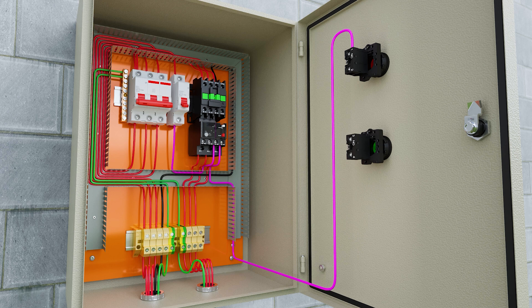...we connect to terminal 3 of the green button, and from terminal 4 of the green button we connect to terminal 14 of the contactor.